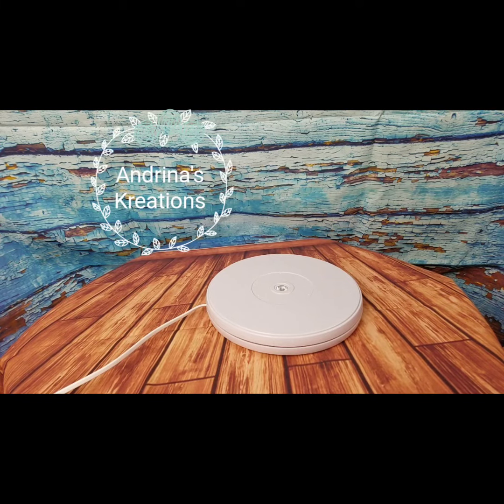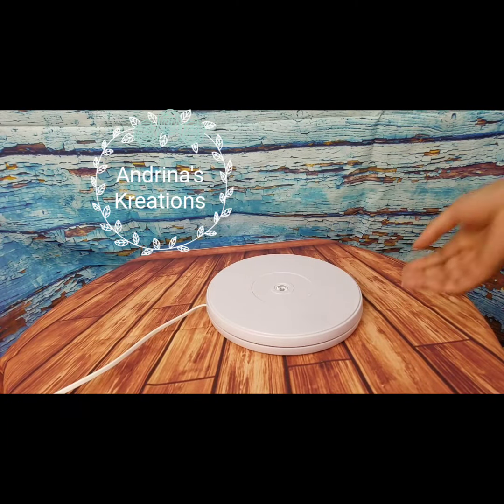Hello everyone. I'm making this video because I have a lot of people asking me what it is that I display my boxes on. This is what I use — it's called an electric turntable. I got it from Amazon, it was $36.99, maybe three or four months ago, so I'm pretty sure it should still be the same price. I'll post the link in the description bar, and I love it.